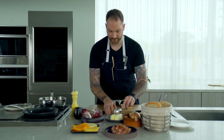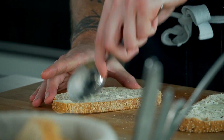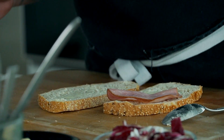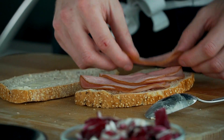Not too much because I'm going to add more fat after. Then I'm going to take some of the smoked ham that we have right there. I'm going to put three slices, just like so.